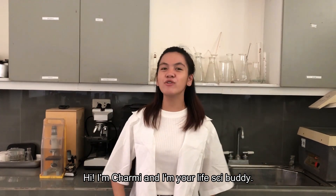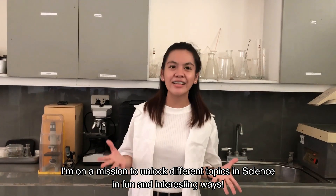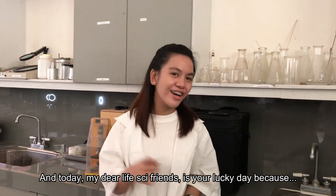Hi, I'm Charm, and I'm your LifeSciBuddy. I'm on a mission to unlock different topics in science in fun and interesting ways. And today, my dear LifeSciB friends, is your lucky day.